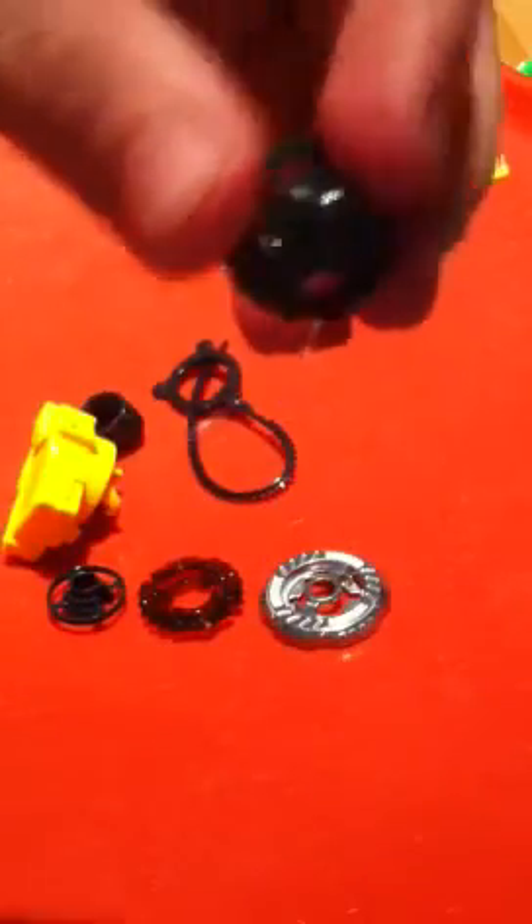Here's the spin track - this is the Rock Orso energy ring, and here is the D125 spin track and the performance tip right here. Alright, and here's the online code thing. I'm gonna build it up so hold on a sec.